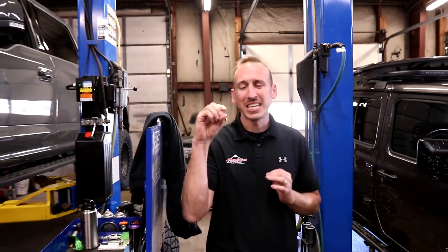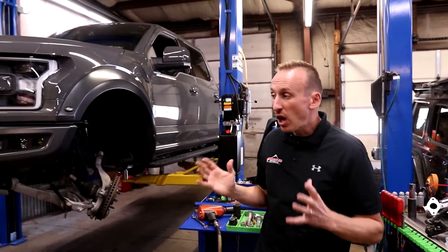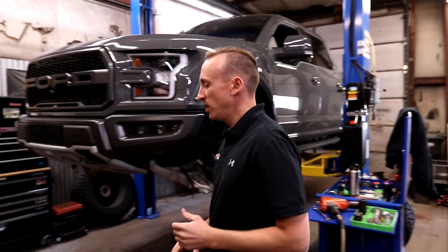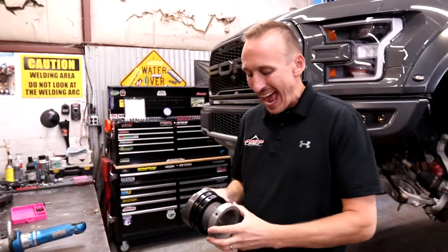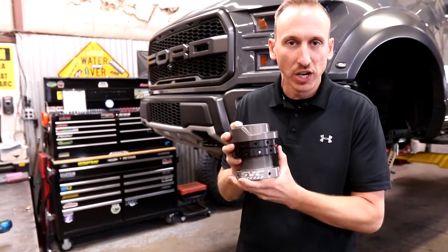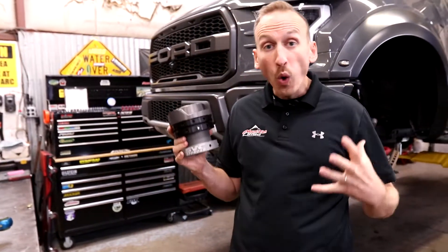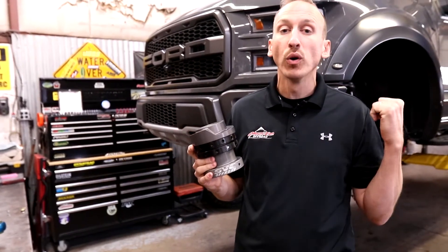So he came back to us a year later and said, 'Mike, I need just a half an inch more of suspension lift height.' So we opted to go with these SVC — made by SVC Off-Road. They call them their coilover adjustment system.